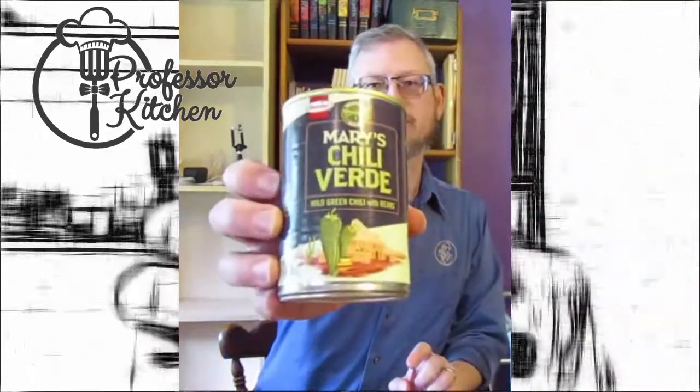Welcome to PK Tries, where I try things and tell you about them. Today we're going to be trying Mary's Chili Verde — Mary's Chili Verde sauce.